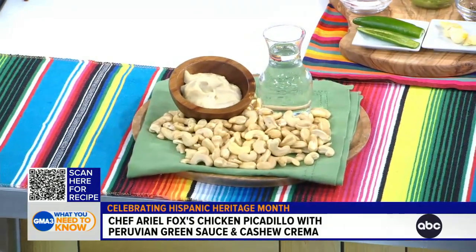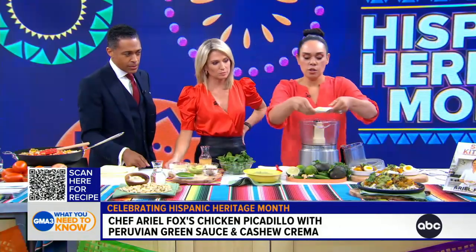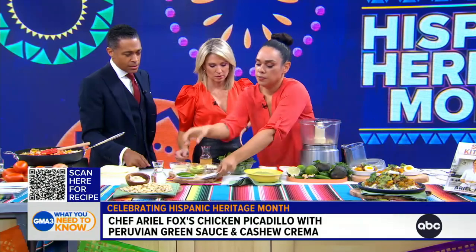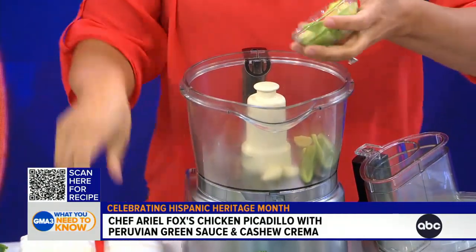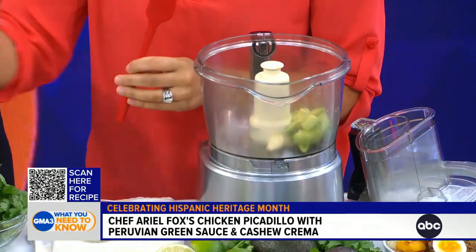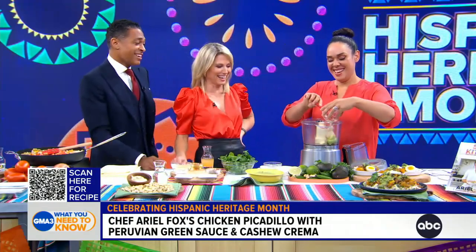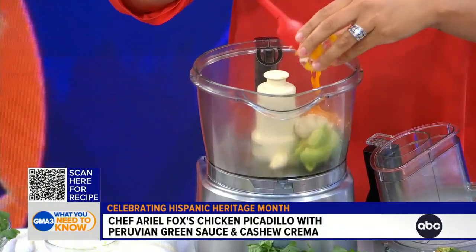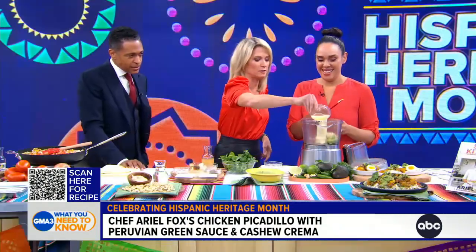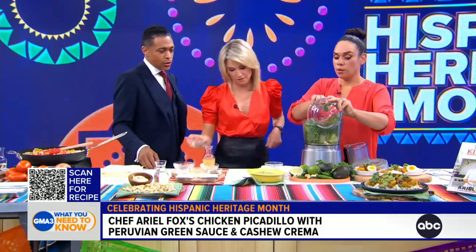I don't eat mayonnaise, but basically you can soak cashews overnight in water and then blend them to make a cashew crema. We're going to add a little garlic, a little serrano chili with the seeds removed so it's not too spicy, a little avocado. What's this? That is an aji amarillo — it's a paste, a Peruvian paste. Very delicious, not spicy, full of flavor. We're going to put that in there along with lime juice, some cilantro, a little salt and pepper, and avocado oil.